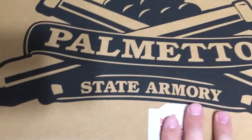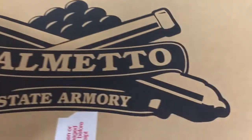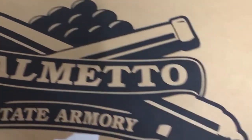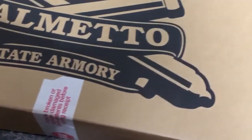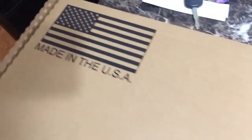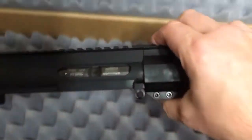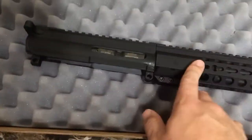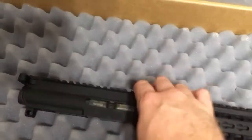Alright guys, coming out here with a 'what's in the box' — got a package today. I think it's funny they sent this big box for this little last piece I got, but better safe than sorry, don't want it to get messed up during shipping. Made in the USA, Palmetto State Armory. Here it is — it's the PSA G9 hybrid, the 4-inch barrel with the flash hider. I think this thing was like $200 shipped.